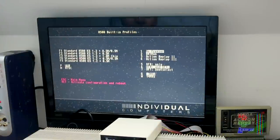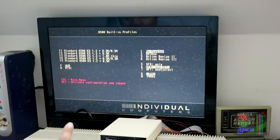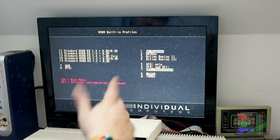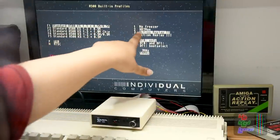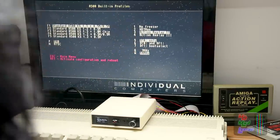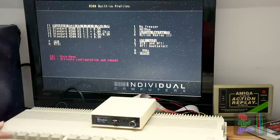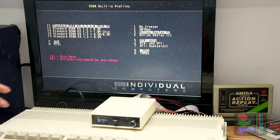So you can have DF0, DF1, or you can actually select DF1 so you can boot from DF1 as if it's DF0. Okay, so press F1 for the standard Kickstart setup, press 3 for Action Replay 2, press 5 for DF0 only. And we can change the speed from 7 MHz to 14 MHz — even though you don't need an upgrade, you don't need an accelerator connected to this.